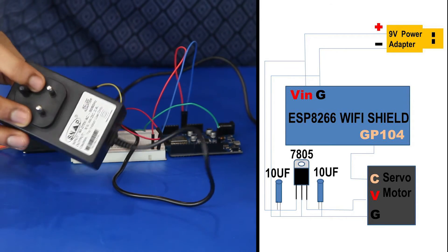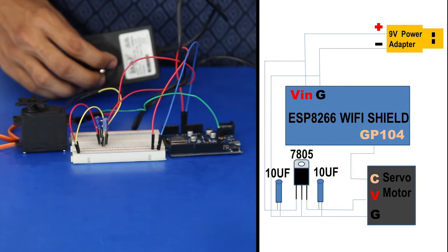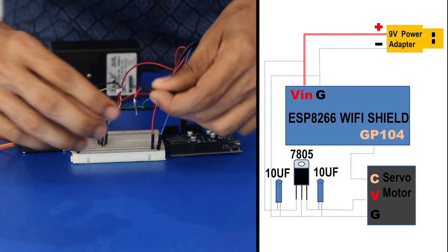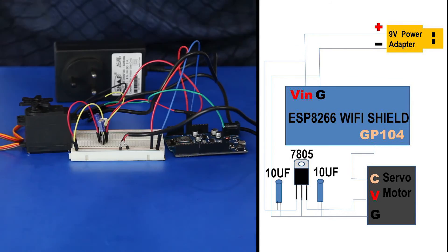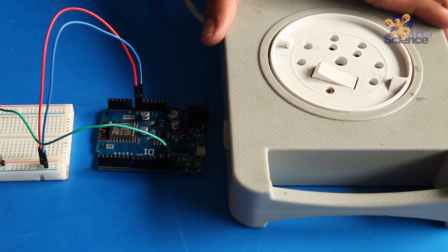Next, take a 9V 2A adapter and plug in the red wire into the positive rail and the black wire into the negative rail. Connect the adapter into an AC supply.